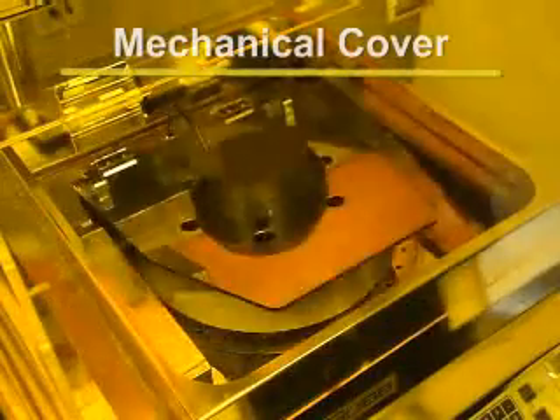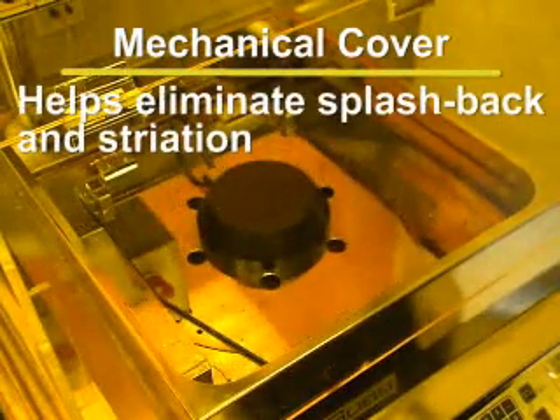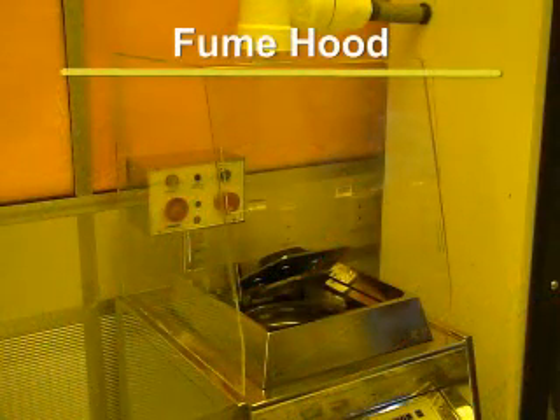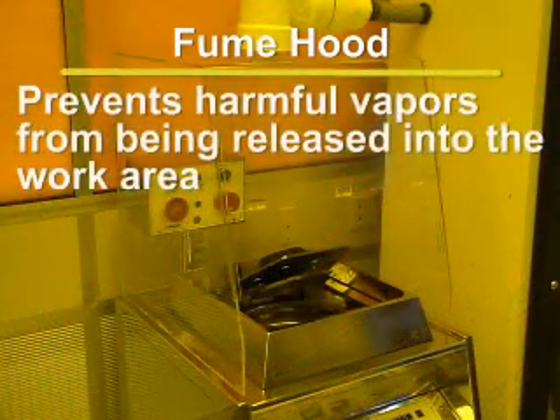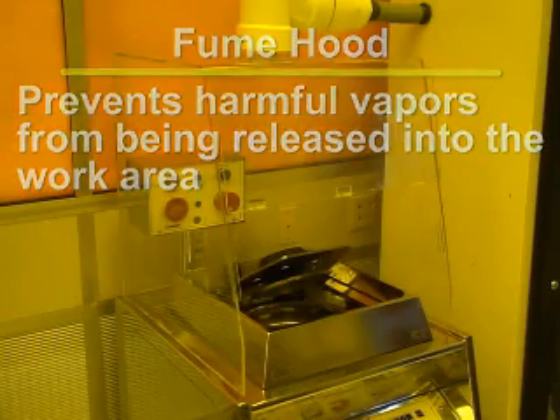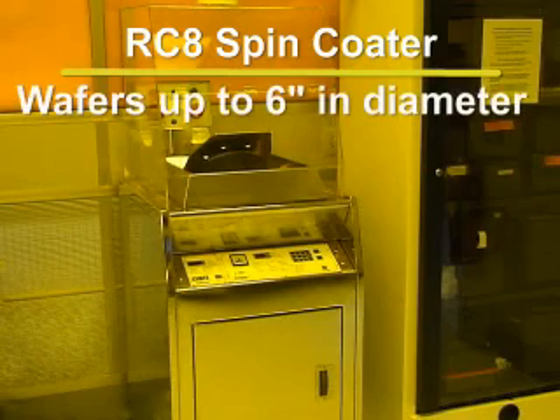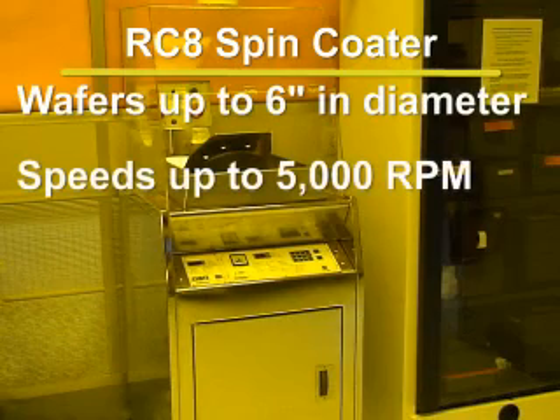The system is also equipped with a mechanical cover which helps eliminate splashback and striation for improved uniformity. The cover also allows for lower spin speeds and evaporations, which reduces stress on the substrate. The system is outfitted with a fume hood as well, which prevents harmful vapors from being released into the work area. The RC8 spinner is capable of spinning wafers up to 6 inches in diameter at speeds up to 5,000 RPM.